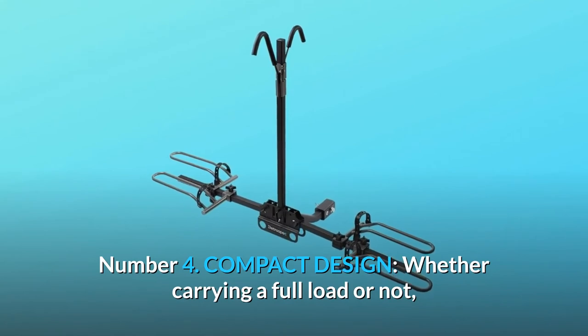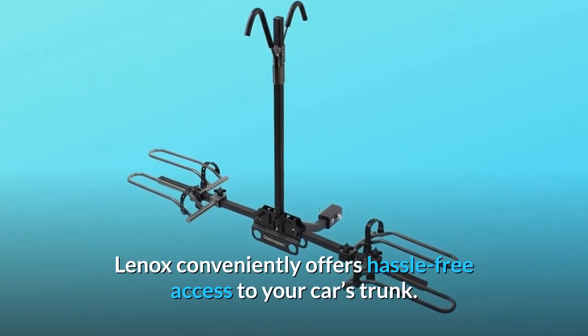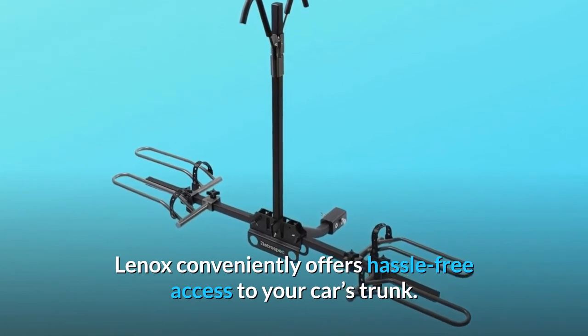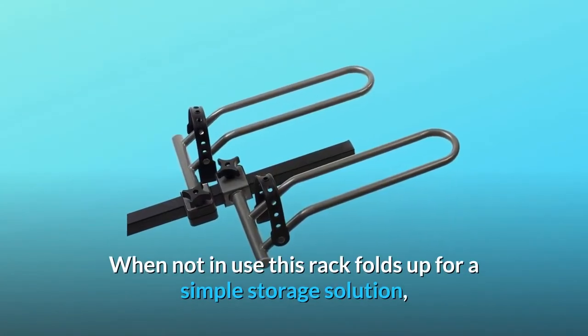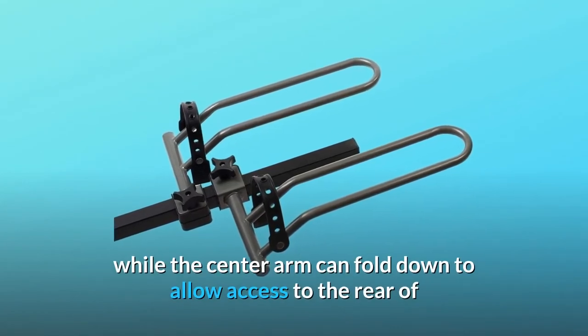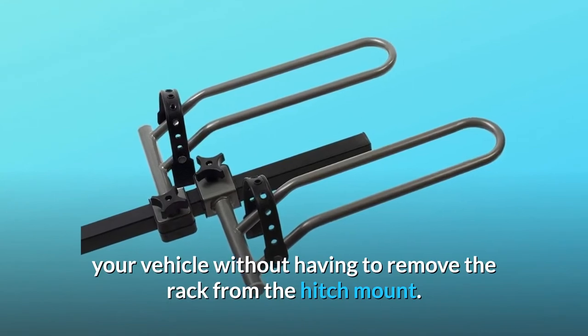Number 4: Compact Design. Whether carrying a full load or not, Lennox conveniently offers hassle-free access to your car's trunk. When not in use, this rack folds up for a simple storage solution, while the center arm can fold down to allow access to the rear of your vehicle without having to remove the rack from the hitch mount.